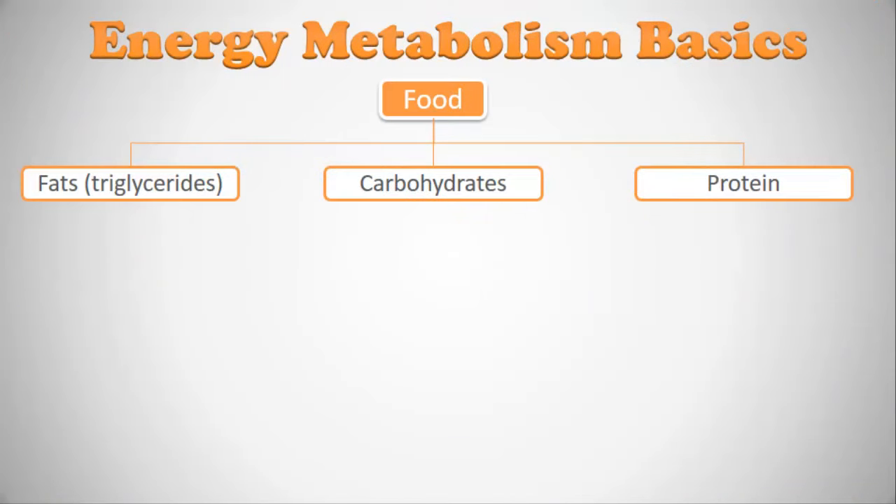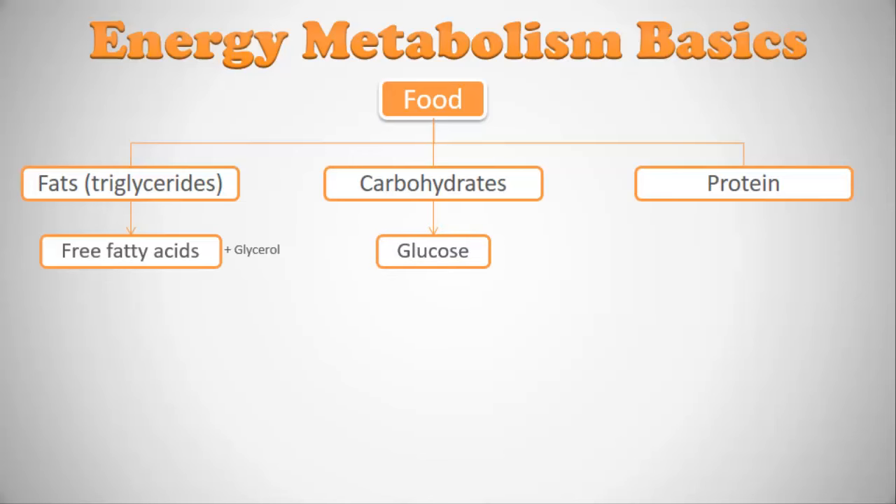Let's start with energy metabolism basics. We eat food made up of different quantities of fats — also called triglycerides — carbohydrates, and proteins. When swallowed, they're broken down in your stomach into their individual constituents: fats break down into free fatty acids and glycerol, carbohydrates break down into glucose, and protein breaks down into amino acids.